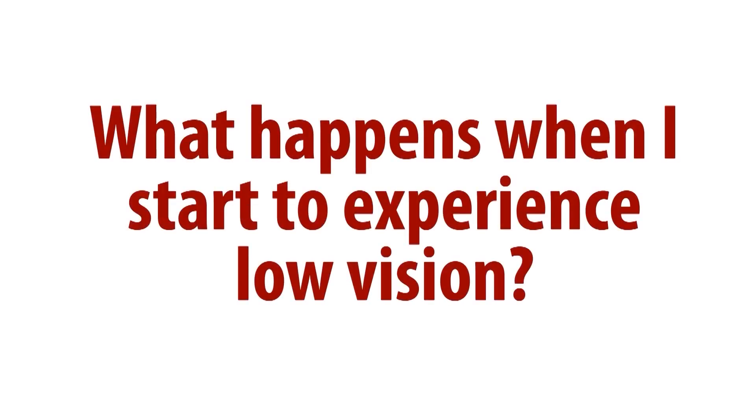Even with all the great treatments available for diabetes and diabetic retinopathy, and even with all the efforts of our retina specialists in treating diabetic retinopathy, there are some people that still go on and lose vision from diabetic retinopathy. And if your vision drops below the level of 20/40, you are actually considered to have low vision.